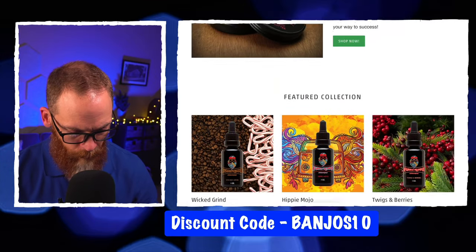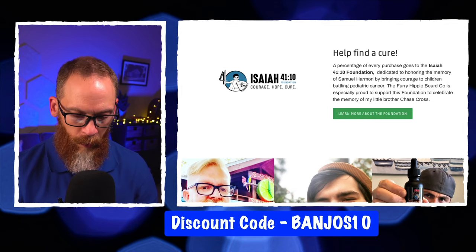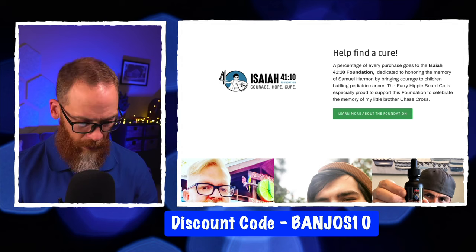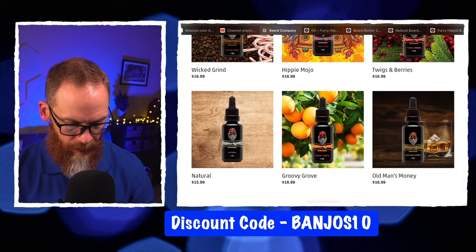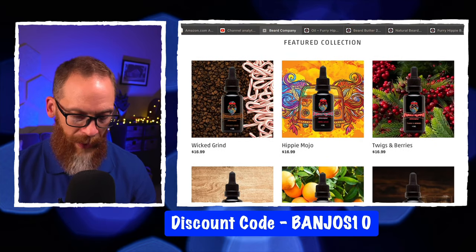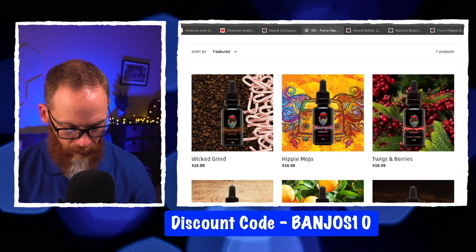A portion of all sales is donated to the Isaiah 41:10 Foundation for childhood cancer — Jason's brother passed away when he was young from cancer. So a small portion goes back to that great cause.